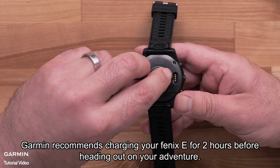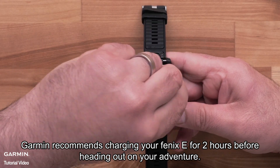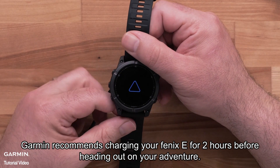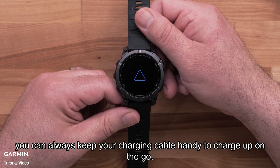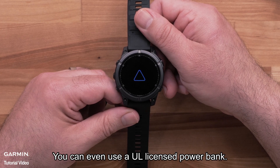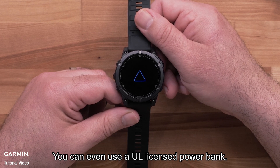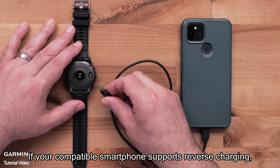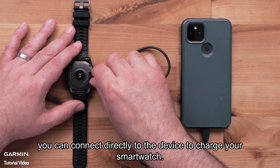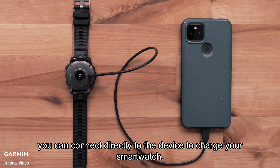Garmin recommends charging your Fenix-E for two hours before heading out on your adventure. Pro tip: for longer adventures you can always keep your charging cable handy to charge up on the go. You can even use a UL-licensed power bank. If your compatible smartphone supports reverse charging, you can connect directly to the device to charge your smartwatch.